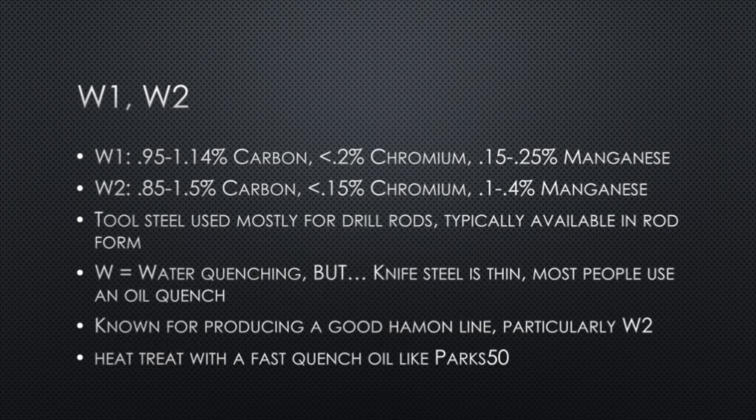The W series steels, W1 and W2 — the W stands for water quenching, but use that with caution. When heat treating knives they're typically very thin, thinner than the application for which W1 and W2 are normally used, so I don't advise you water quench these. Using a fast quenchant like Parks 50 is what you want. The common use for these steels is drill rods, so you'll typically get them in rod form. Because they require a fast quenchant, they're known to produce good hamon lines.